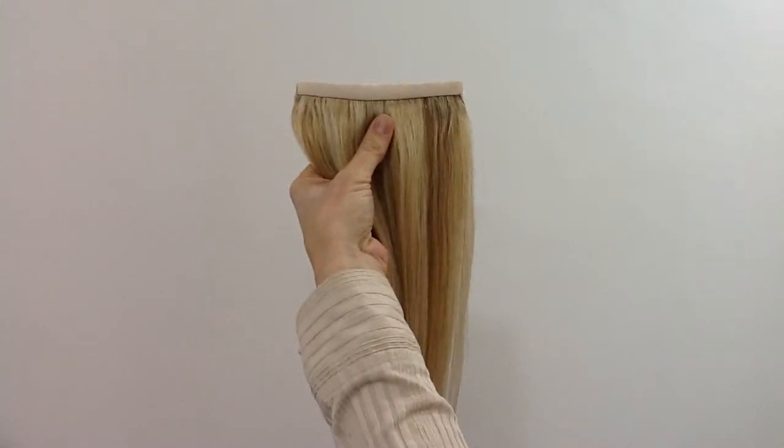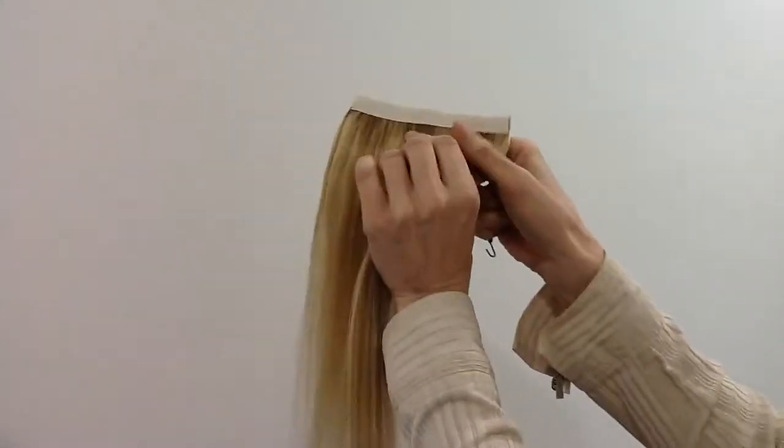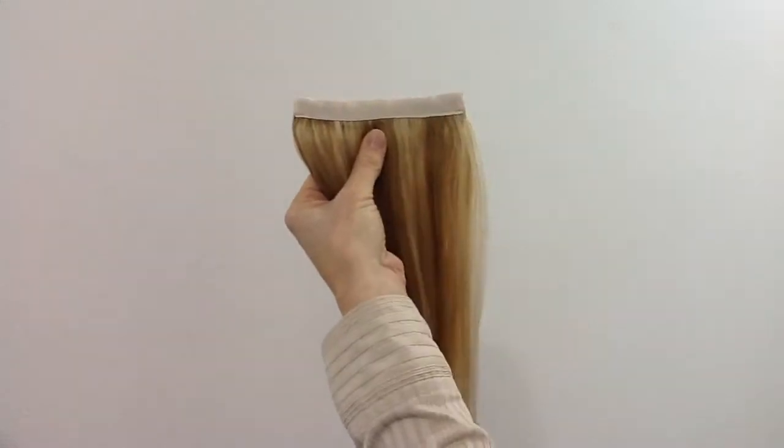To thread the bungee for the ponytail, you turn it around so that you have the deeper piece of ribbon.